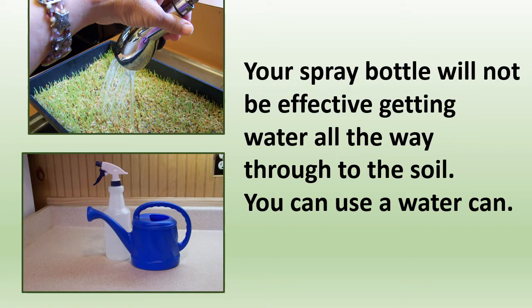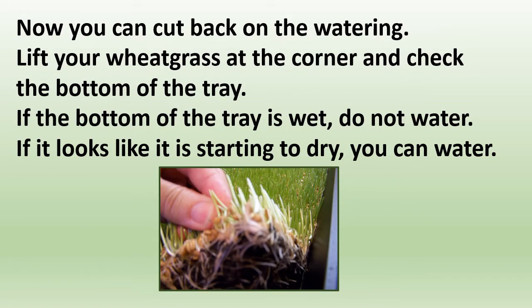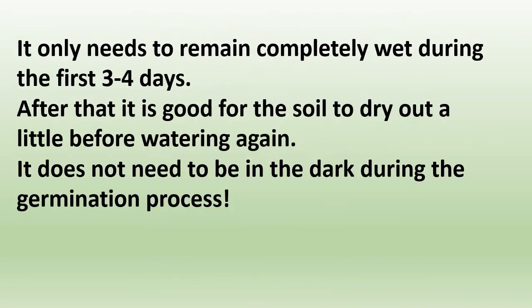You can use a watering can, but that's harder. If you're only spraying the grass part, it can lead to mold. By day five, you need to water until the water runs out of the bottom of the tray, and you can start cutting back on watering. Lift your wheatgrass at the corner and check the bottom of the tray — if the bottom is wet, don't water; if it looks like it's starting to dry, then water again. It only needs to remain completely wet during the first three or four day germination period. After that, it's good for the soil to dry out a little before watering again. It does not need to be in the dark during germination.